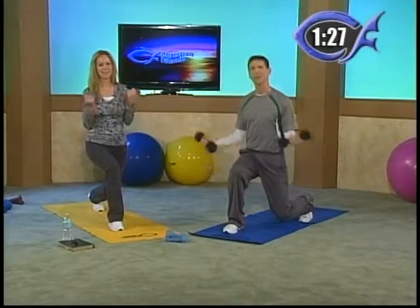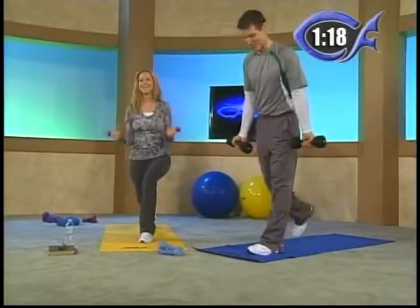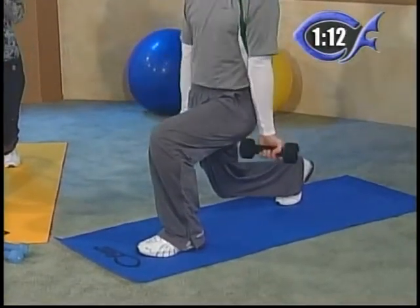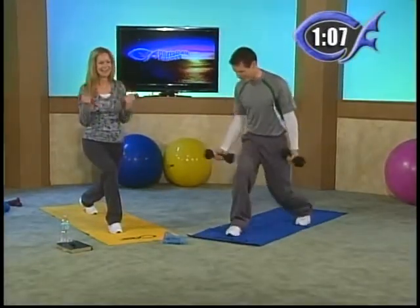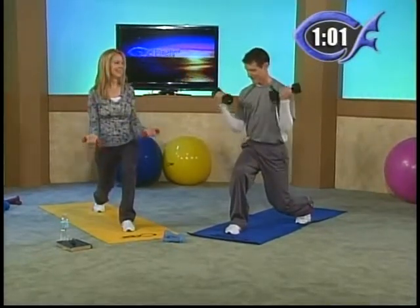Nice, slow, and controlled — look how far our feet are apart. This takes balance just to hold this, and now I'm swinging my arms. It's a great full-body workout. While we practiced this, there were a couple of times I fell over. Because your feet are in one line, you're a lot less balanced the wider your feet are. They're lined up, so it's difficult.